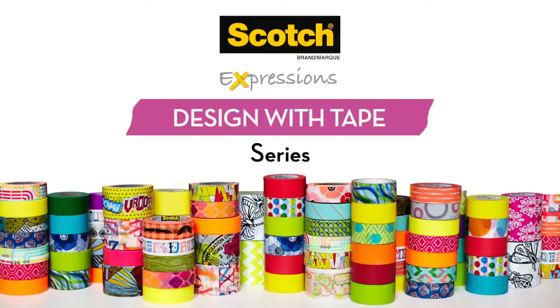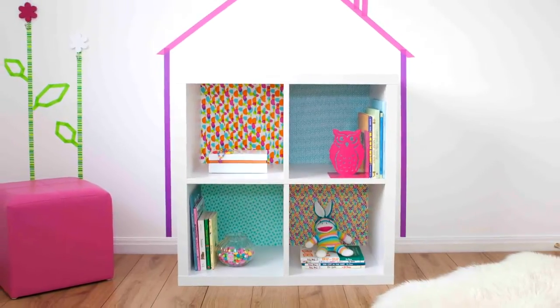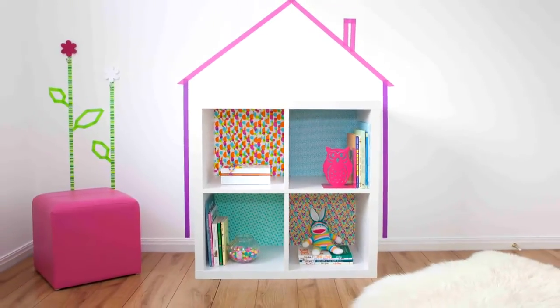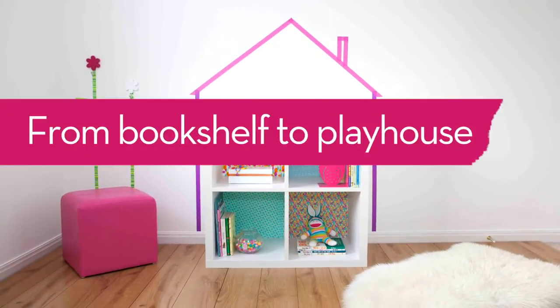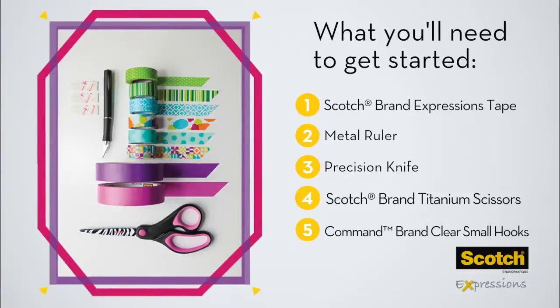Scotch brand presents the Design with Tape series, episode 1. Here's a fun and easy way to add a pop of color to your kids' bedroom by upcycling a plain bookshelf — and the best part, it can double as a playhouse. All you need to create your perfect space are a few simple tools, starting with Scotch Expressions tape.